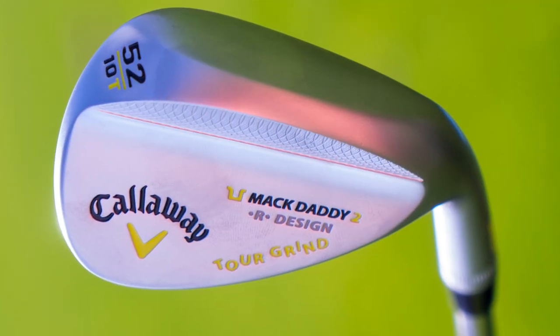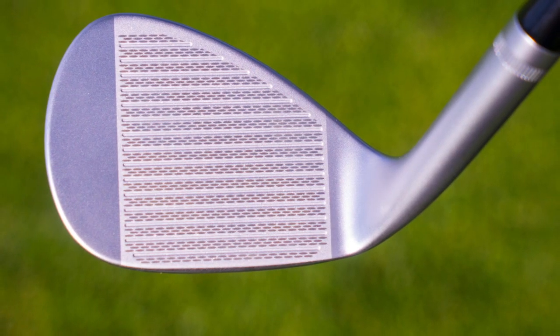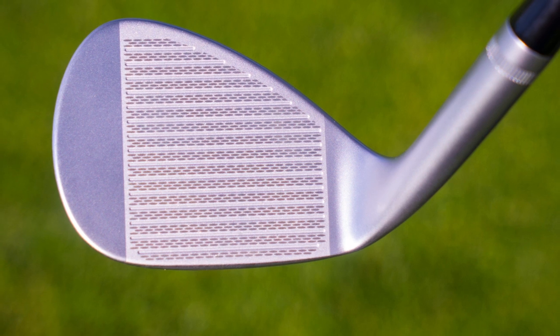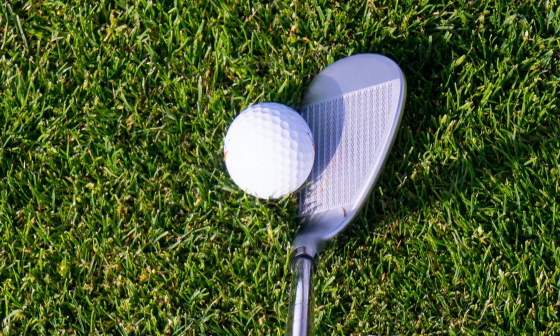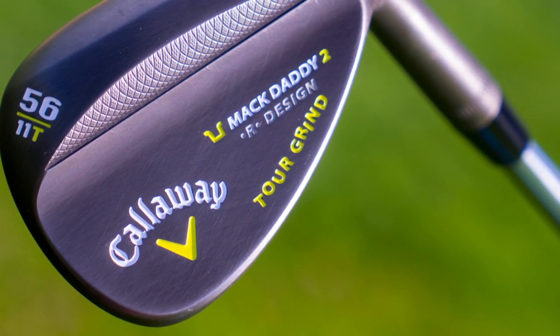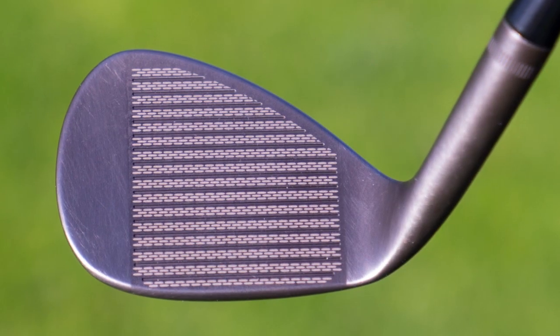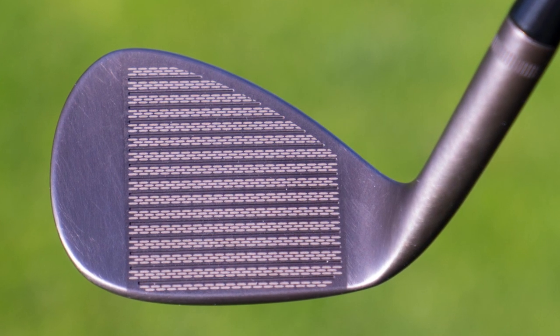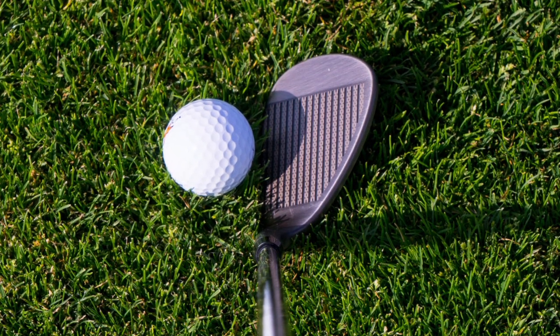I want to tell you about the Callaway Mac Daddy 2 design. These are brand new wedges from Callaway. Quite a nice work that they've put into these, very different than their former X-Line, and yet still inspired by their name, Mac Daddy, which came from Phil Mickelson. When he first hit the wedges that were made for him when he came over to Callaway, he said that the grooves and the spin that they created — that was the Mac Daddy spin that he wanted out of a wedge.